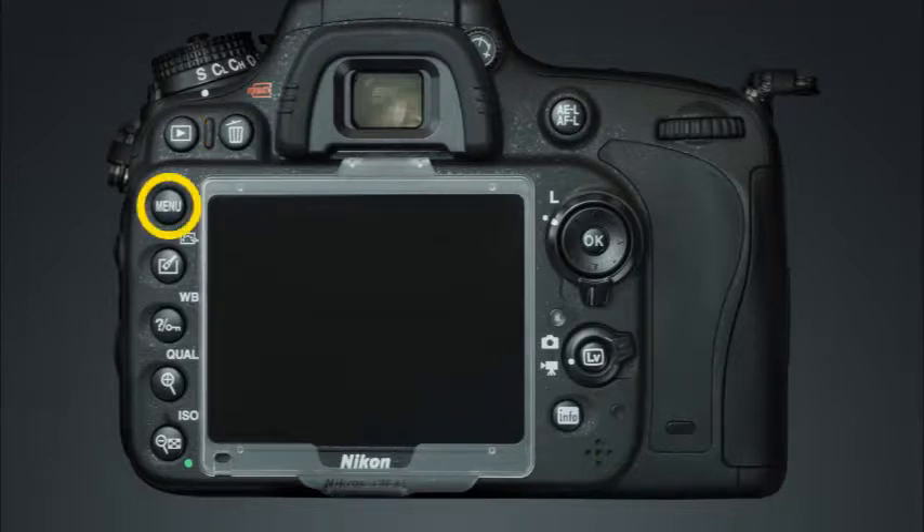This is the menu button — pressing this button will allow you to access the camera's sophisticated menu system. This is the retouch picture control button. In the camera's playback mode, pressing this button will allow you to make retouched copies of your images in-camera and save them on the memory card. In the camera's shooting modes, this button provides access to the picture controls.